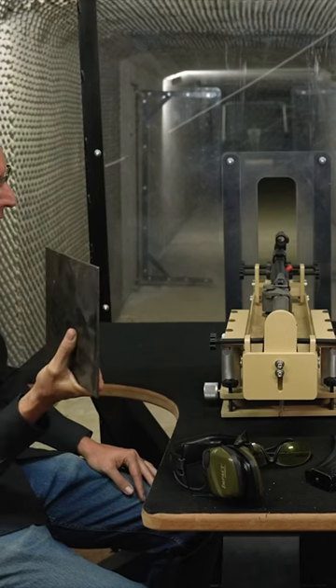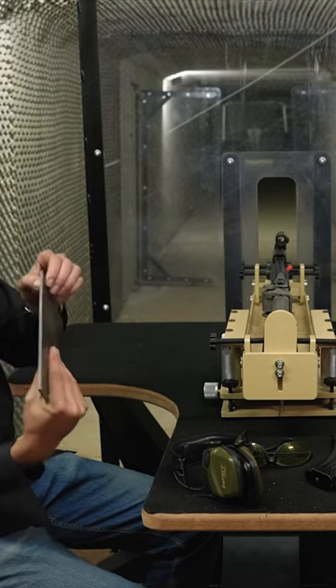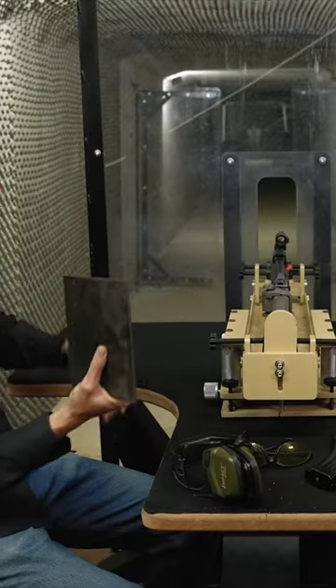If you want to do your own vehicle armor, why not just use mild steel plate? Today I've got a 3mm mild steel plate here that we will shoot. Why do you need armored steel? This will do the trick, I'm sure.